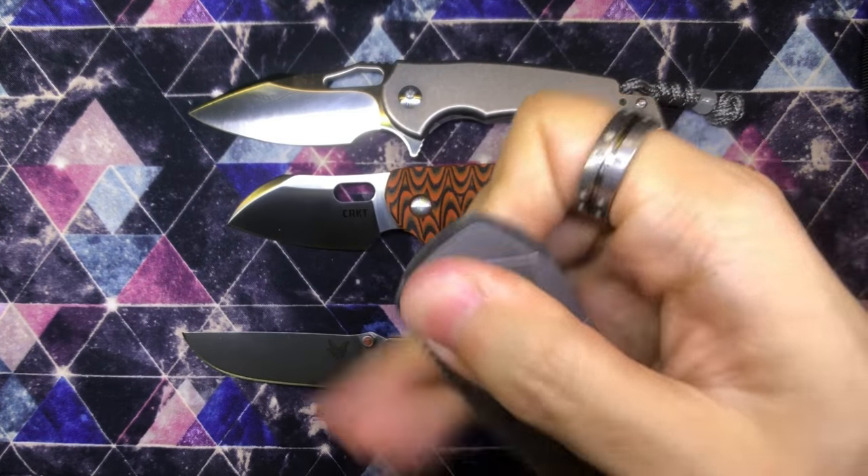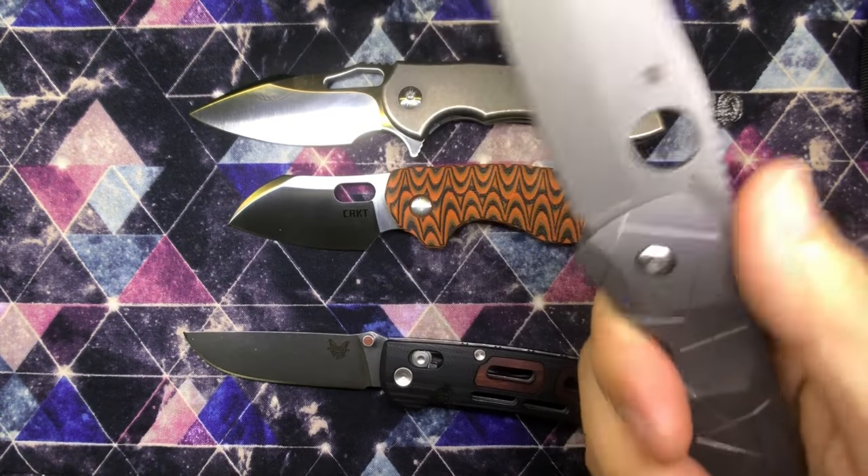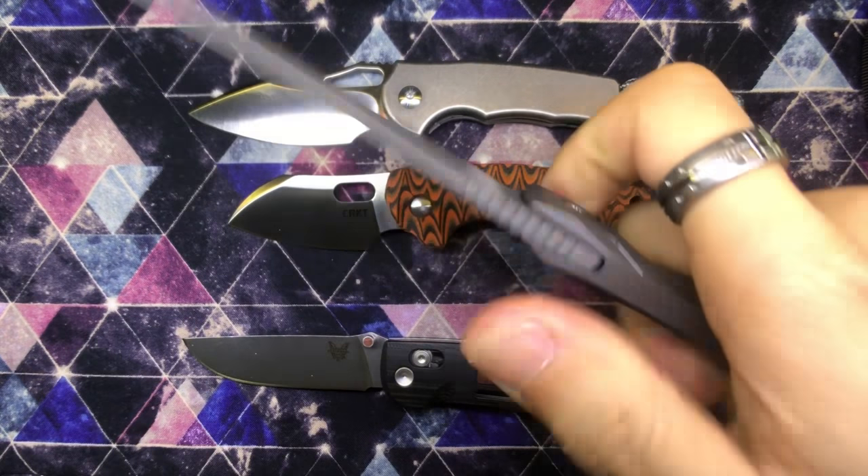This thing actually feels super comfortable. I could hold it a little bit further up front with the jimping up here to help me out. That's actually pretty cool.